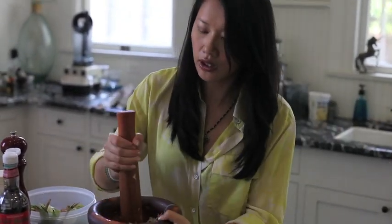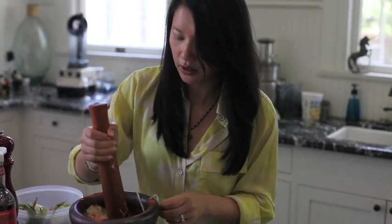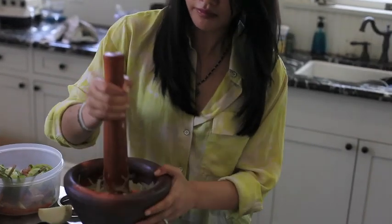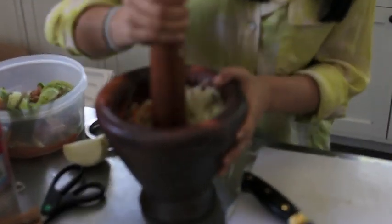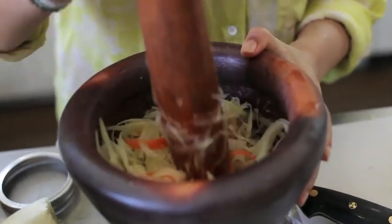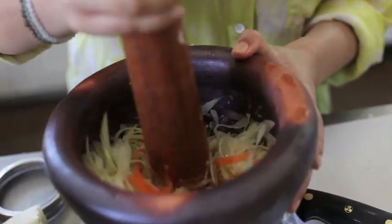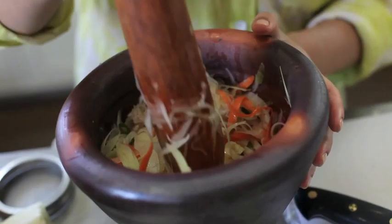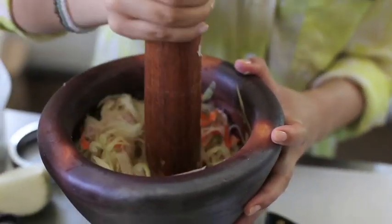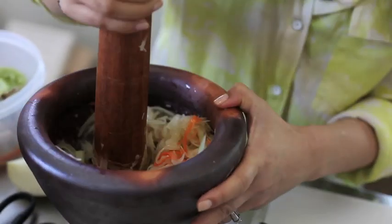You can pre-shred your papaya and it will keep in the refrigerator for a couple of days if you want to make a little batch at a time. Or if you want to make a bunch, the flavors will soak in and become a little bit more intense the next day. This is a really great summer dish, great served with barbecue — Asian barbecue, of course.